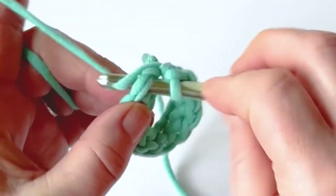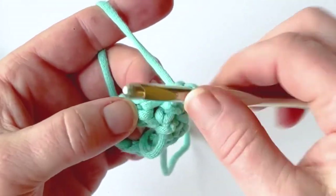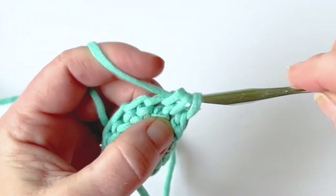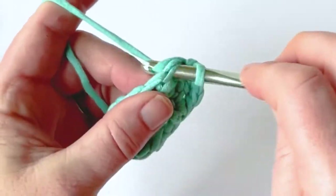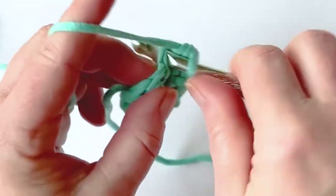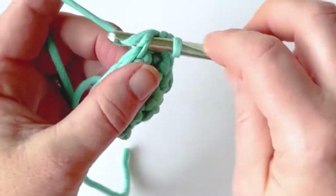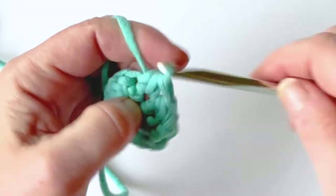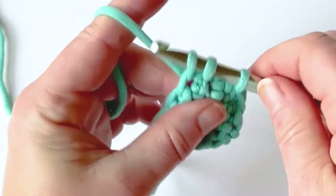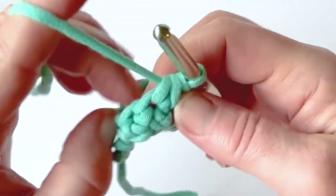I'm going to join with a slip stitch, and now I'm going to work these stitches in the round. I'm going to chain one and work a single crochet two together in the round, working into the next stitch. You'll see what it does in the round — it gathers up your project, and this is used a lot in amigurumi patterns. When it says decrease in the pattern, this is what they're talking about — a single crochet decrease. It'll say 'dec,' and dec means to do a single crochet two together. Single crochet two together is the official name for this stitch.